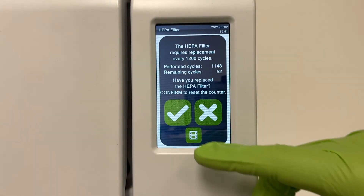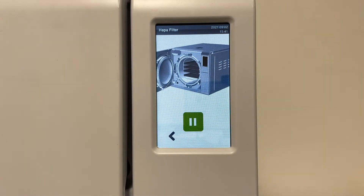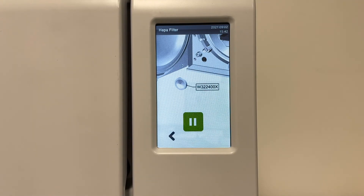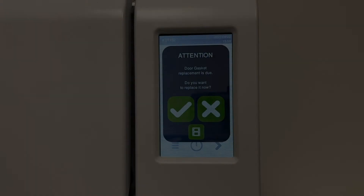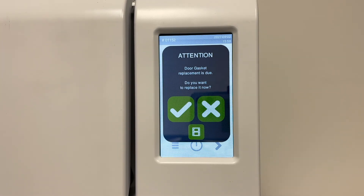Click on the movie icon to view a brief video on how to replace each consumable. Note that the part number for each consumable will appear to help in the reorder process. Please note, it's important to replace consumables in time when related messages appear to avoid sterilizer malfunction.